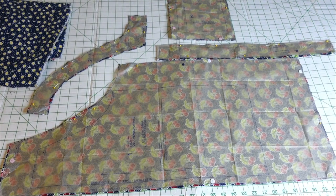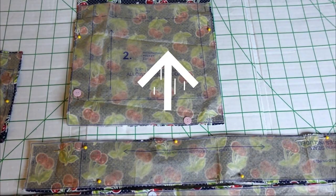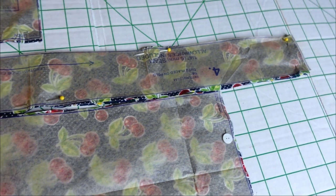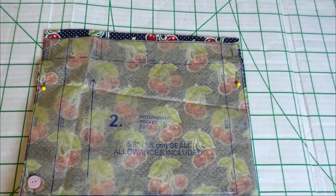Once you get your pattern pieces cut out, it should look something like this. This is the main pattern piece, this is the facing, this is the tie that was cut on the fold, and this is the pocket. I'm actually going to cut another one of these ties out and extend it so that it can be longer.